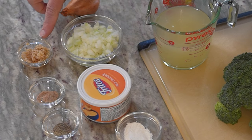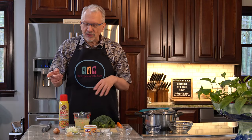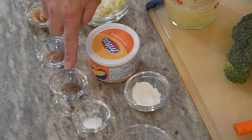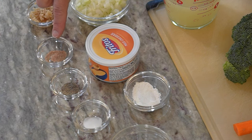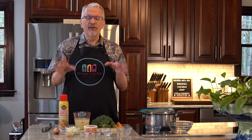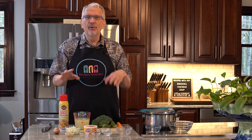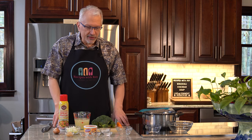I have two teaspoons of minced garlic — that's about two cloves if you prefer to mince it yourself, or you could even grate it. I have one half teaspoon of salt, one quarter teaspoon of black pepper, and one quarter teaspoon of nutmeg. The nutmeg may seem like an odd ingredient, but it really does enhance that cheesiness and boost the flavor of this soup. You could do without it, but I really think it enhances the overall flavor.